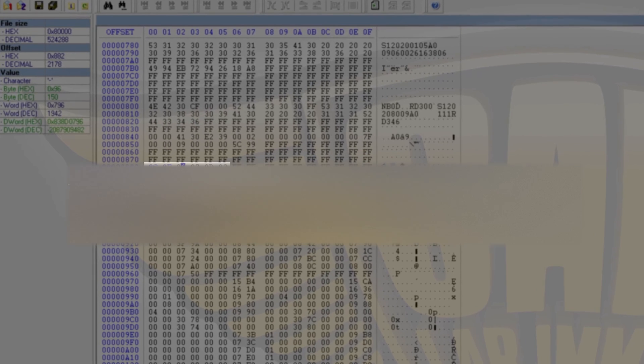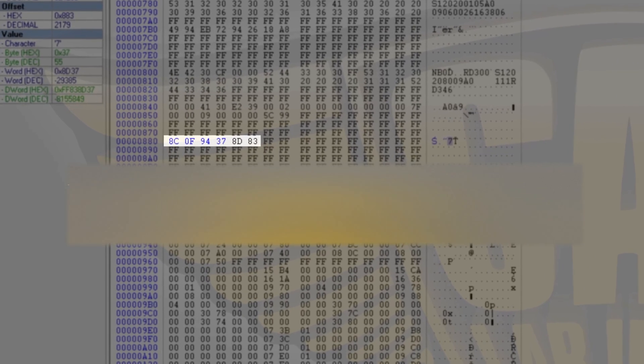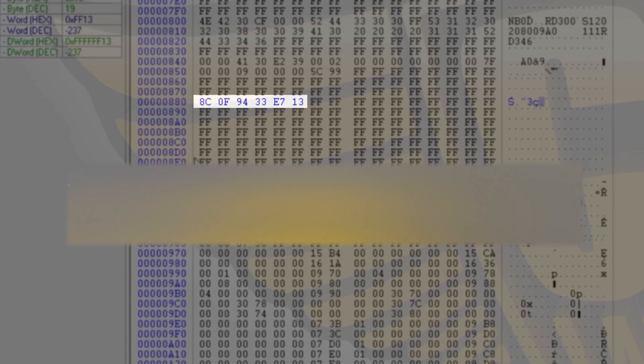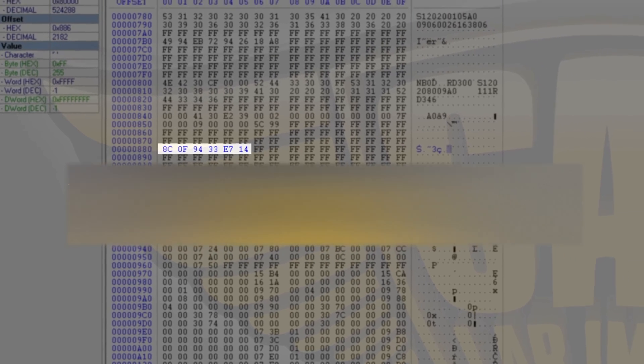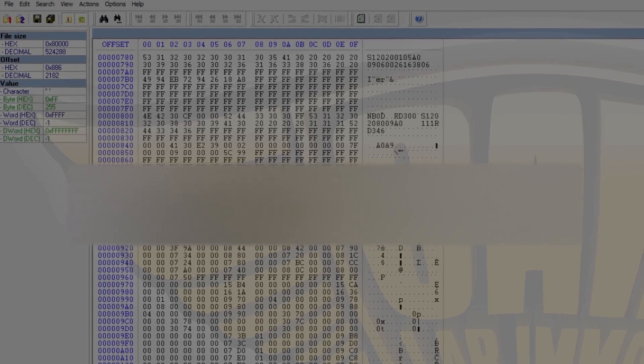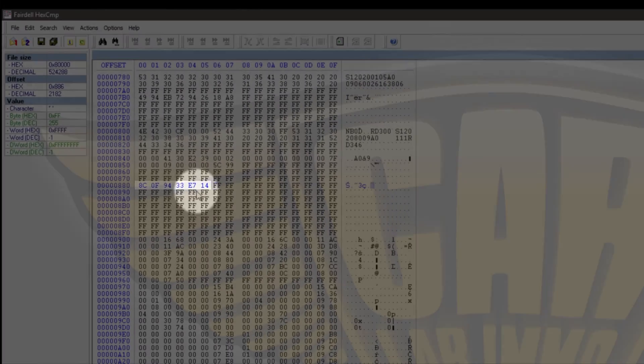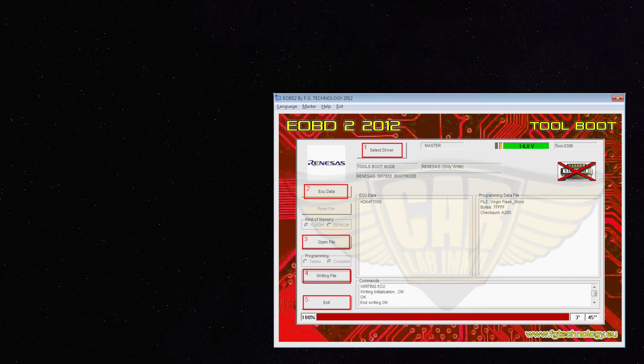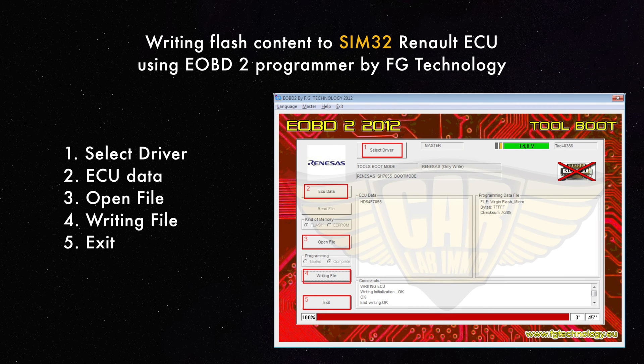In the file that you have read, write the following values in line 880: 8C 0F 9433 E714. Now save the file. Your programmer will instruct you how to save the file onto the flash.